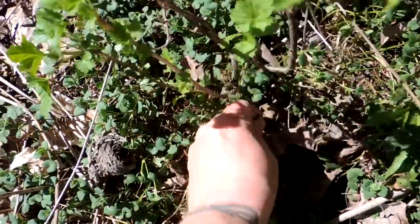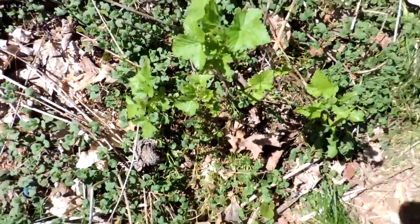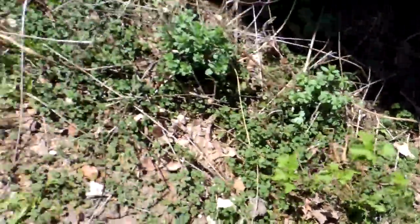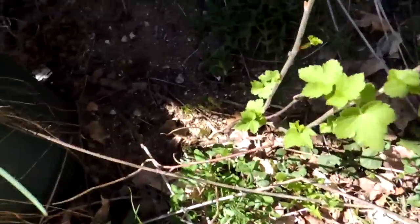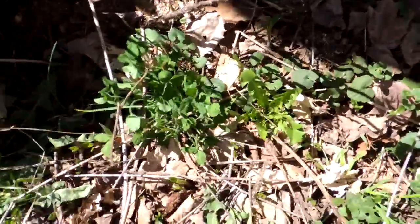I won't get more than one or two berries from it, but you know what? That's good. Let's see if the other one lived — and so it did! Look at that. Blackcurrant bushes!